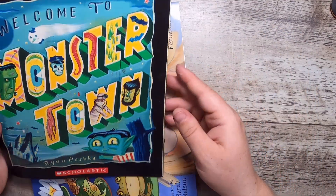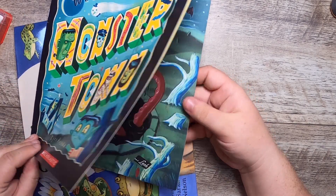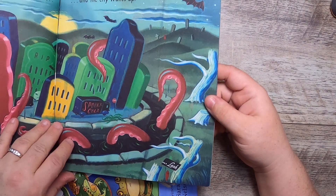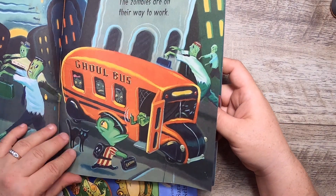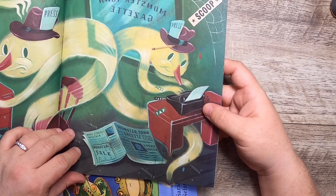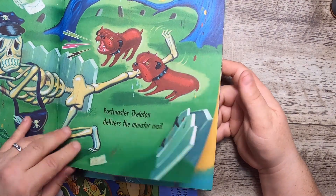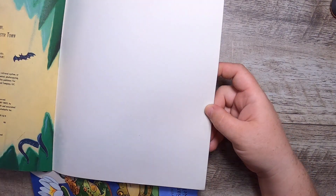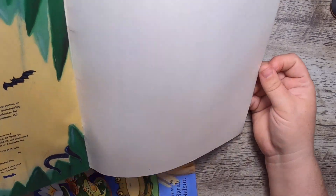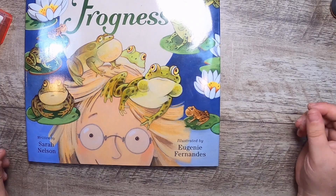I found this book 'Welcome to Monster Town' by Ryan Heshka and I really love these illustrations — the ghoul bus, the ghost writers covering the news. I could see that being a very fun storybook journal. It's from 2010.